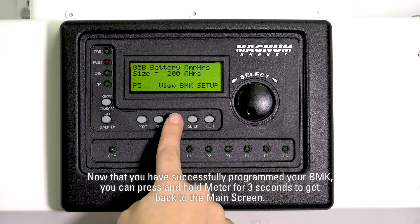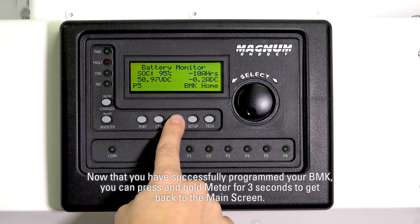Now that you have successfully programmed your BMK, you can press Meter to get back to the main screen.